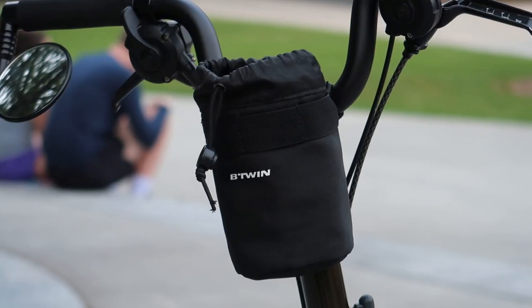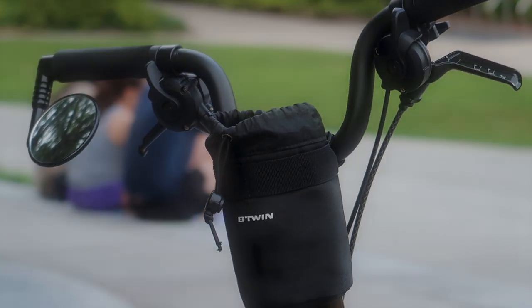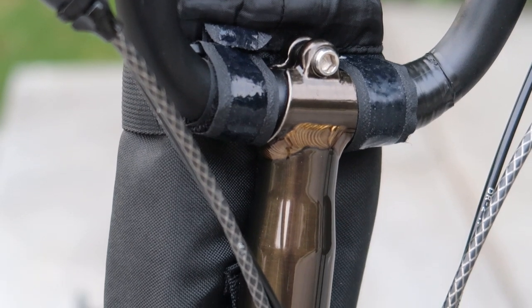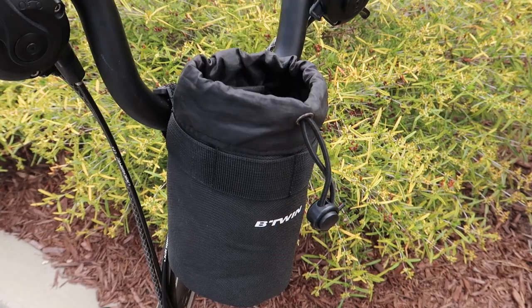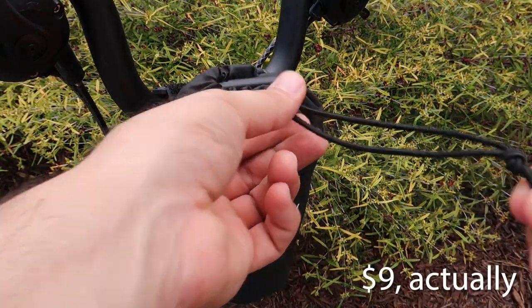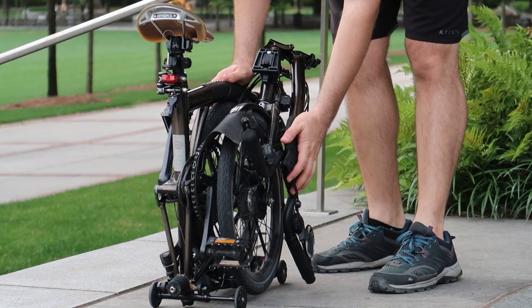Next, this is one of my favorites — it's also been featured on this channel before. It's the B-Twin Bottle Bag from Decathlon. Similar to the Nova Settle Bag, it has three loops that make it easy to secure and attach to the handlebar on the Brompton. It does fit a water bottle, but I've always used it to carry personal items like my wallet, my phone, or even my camera. For $7, it's a lot of bang for your buck, and I don't see any downsides on this product.